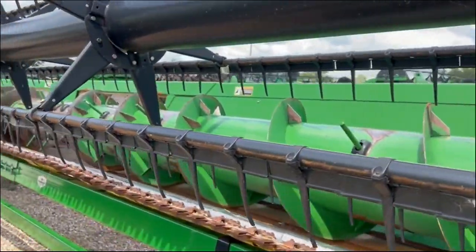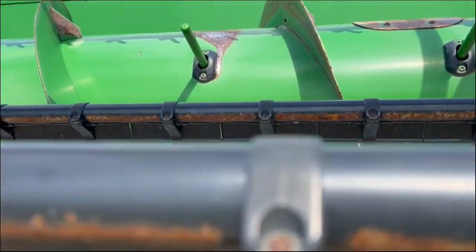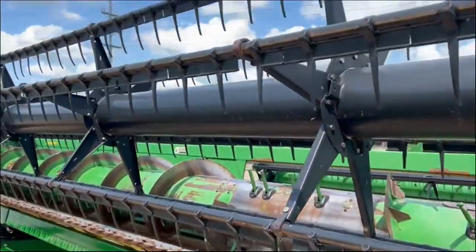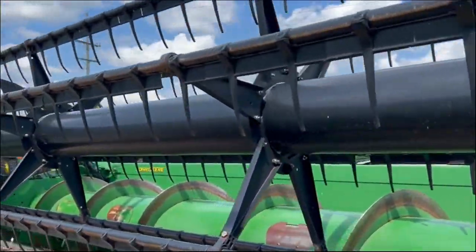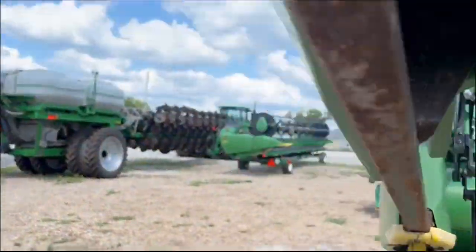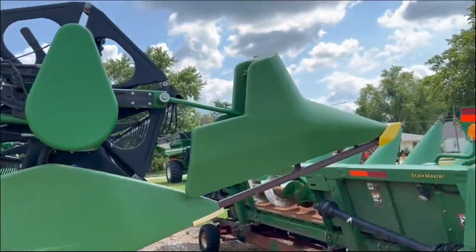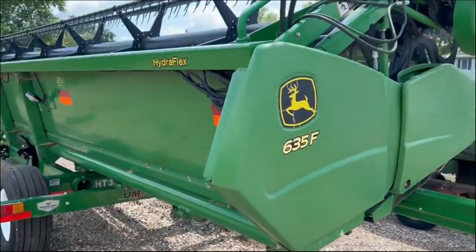Drum looks solid. Cutter bar is showing some wear but usable. Biggest thing would be the auger finger and the reel fingers — probably ought to replace those. PTO drive, single point connect. Fenders are straight. Stubble lights.